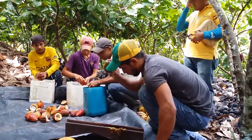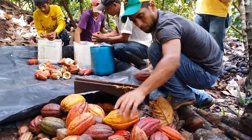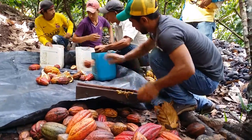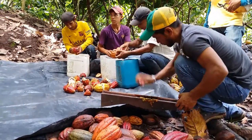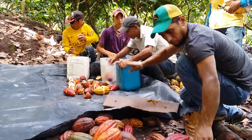We are breaking open the pod. This is a tool that Choco designed, and you can see that he's not breaking open the pod with a machete, because the first risk with the machete is that you cut your fingers, and even if you don't cut your fingers, you can cut the beans inside the pod and they will rot.